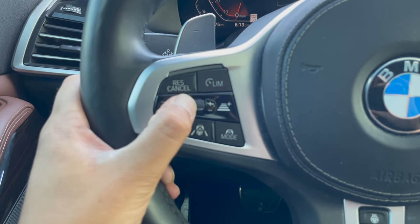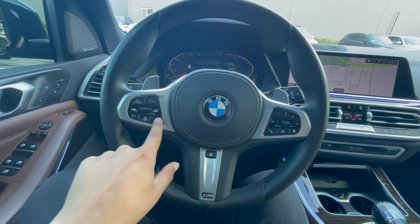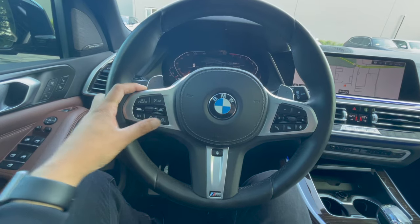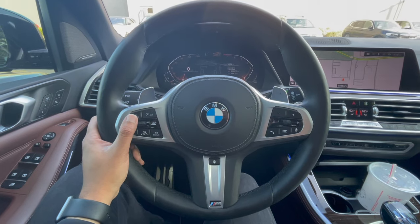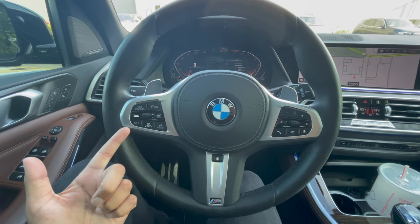I'm going to show you guys the clip of this feature going into action. I'll show you the three different modes that you will see, so definitely stay tuned for this next part of the video. You'll know exactly how this works and why you should get it in your next BMW. Before we go into the live demonstration, we did want to give a huge shout out to Skillshare.com.